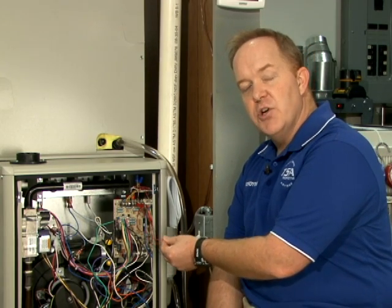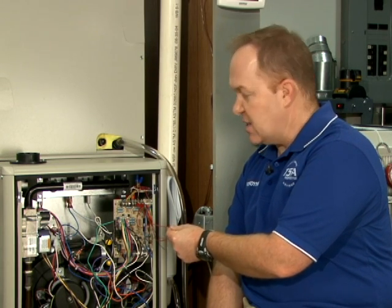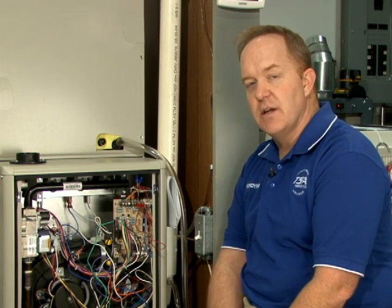Be certain to have a good jumper that you can use to eliminate that circuit and the thermostat, and remotely control your furnace right there while you are performing your service and troubleshooting. Thanks again for watching — be sure to check back here often for more quick technical tips.